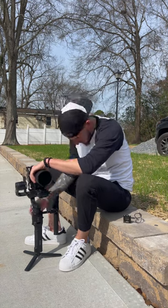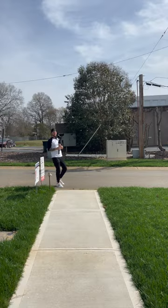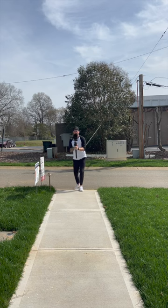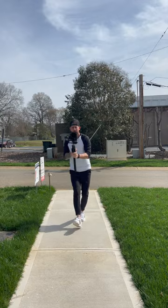It took me over five minutes to get my gimbal balanced. Now that we're balanced, I'm getting all of the exterior footage of the house.